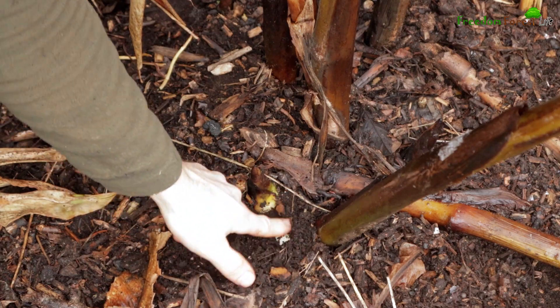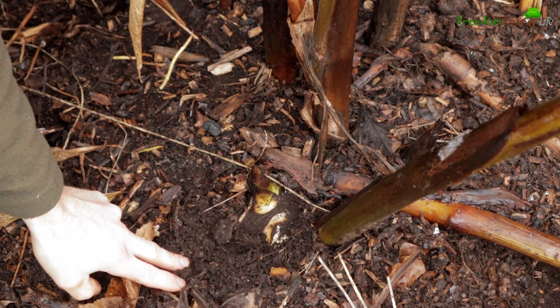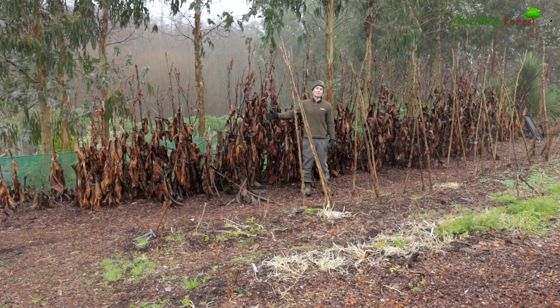So although cannas are tropical plants generally from South America, in our case doing nothing gives the same results as spending a whole day's labor on them. Although if you come from a slightly more northern region or get harder frosts than us, you may have to go through the efforts of piling heavy mulch around them. All of these plants along this pathway are all cannas, so you can see why I don't really want to put in too much effort if I don't have to.